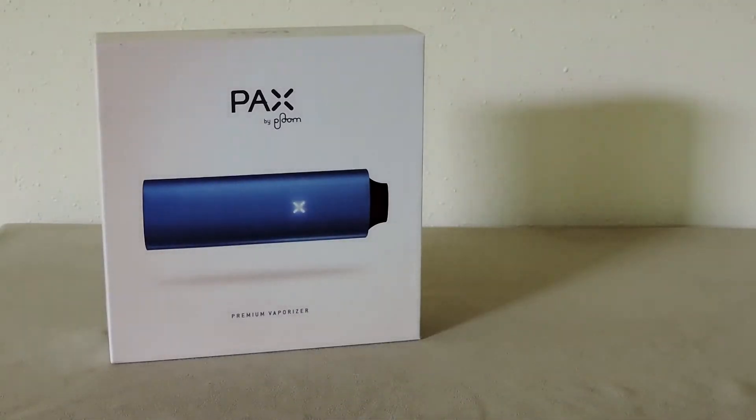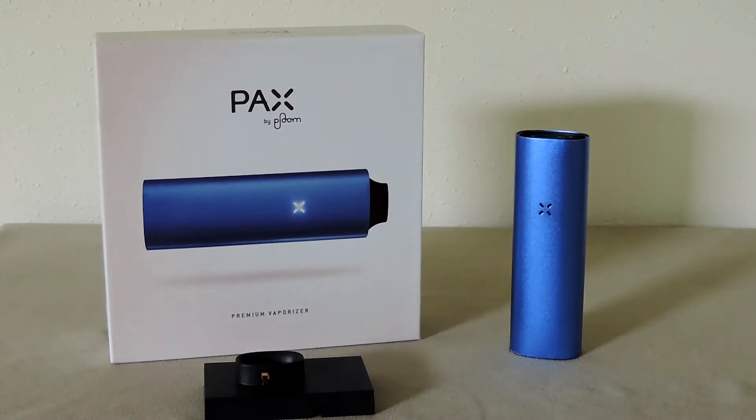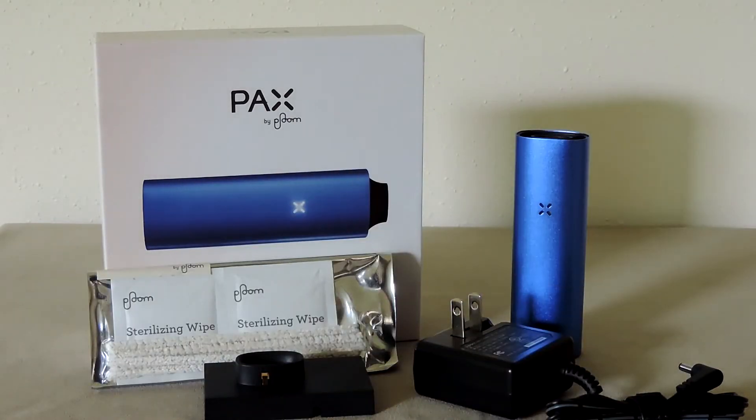Plume went all out on the packaging. The unit comes with a stand and a charger, a cleaning kit, and of course the manual. The cleaning kit is a bit of a bad omen though, I think.